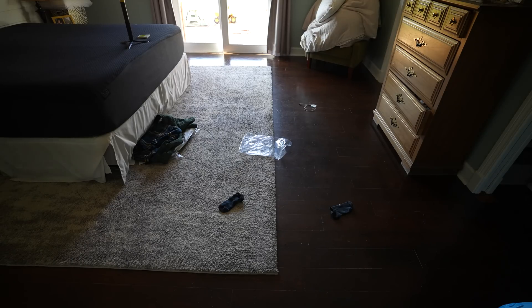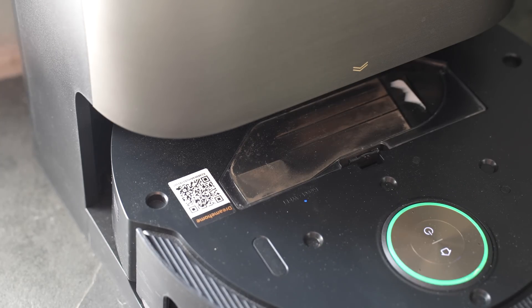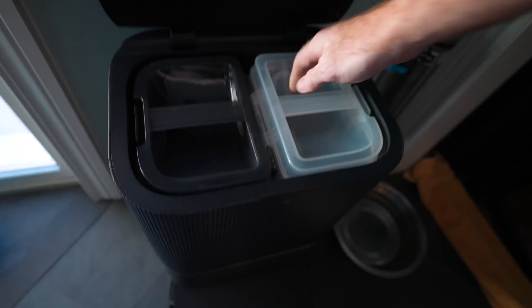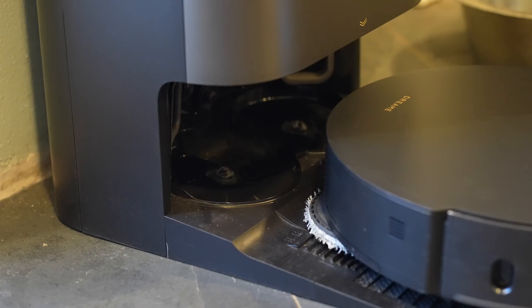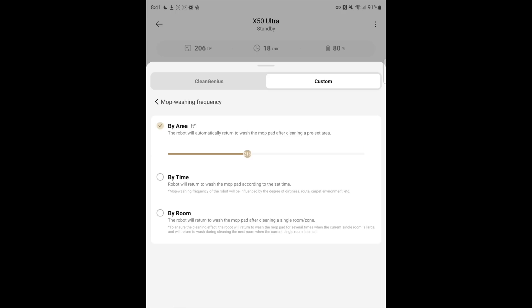The X50 Ultra has a base that vacuums out the robot's bin. It also has a clean water and dirty water tank, so it washes the mop for you and adds water so the robot can go out and mop. It also dispenses detergent — you add detergent and cold water, and it cleans the mops with hot water to get them nice and clean so it can keep mopping. You can specify in the app how often the robot comes back to wash its mops.